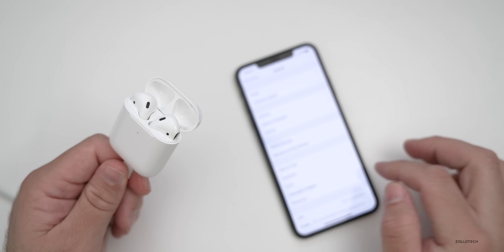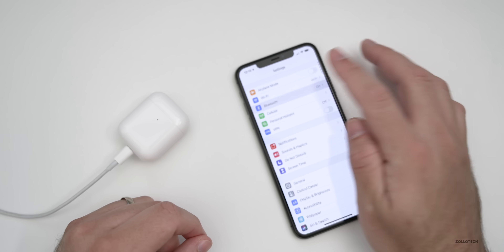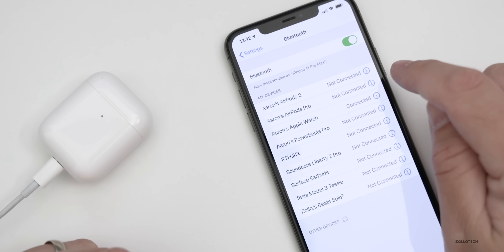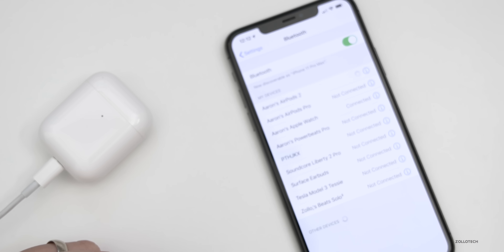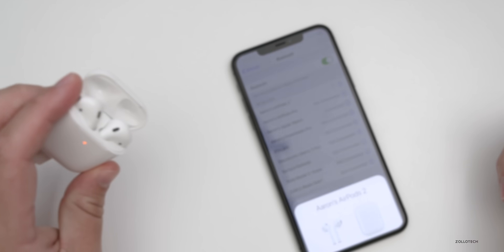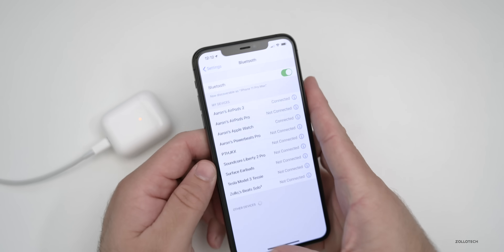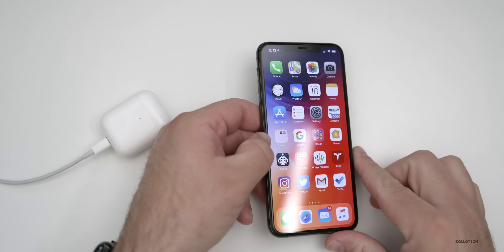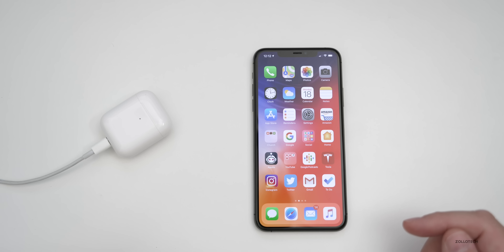Leave them plugged in. If we go back here, we'll close the case and make sure that they're still connected. You'll see they're still connected under my Bluetooth list. And then what we'll do is we'll just leave them next to the phone. Unfortunately there's nothing physically that you can do — you just have to leave them and they'll update.